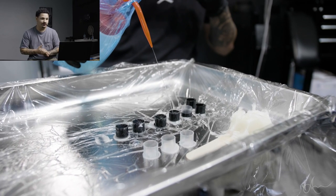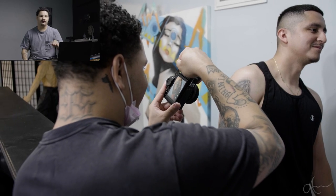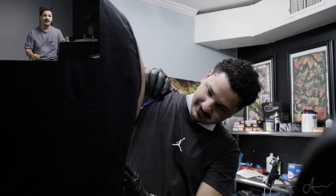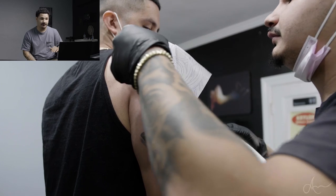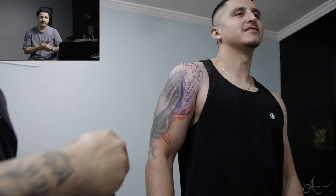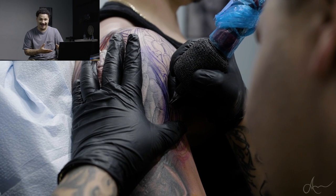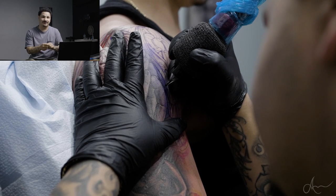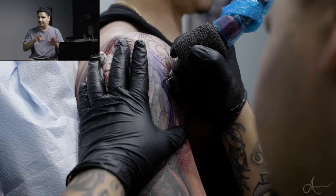All right let's go ahead and start. So as you guys can see, I use seven caps - the last two were full black. Starting from the bottom to the top: my first cap is one drop of black, the second cap is three drops of black, the third cap is seven drops of black, the fourth cap is 25%, the fifth cap is half black, and then the sixth cap is just full black. I use Dynamic Black.